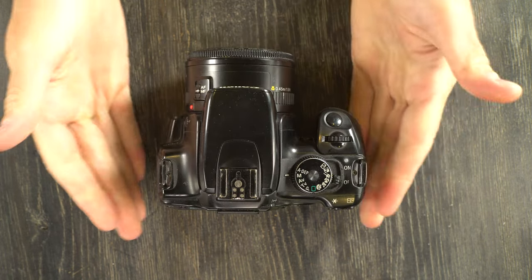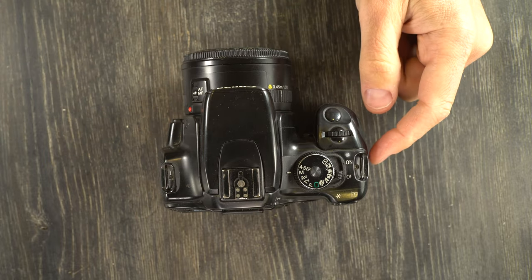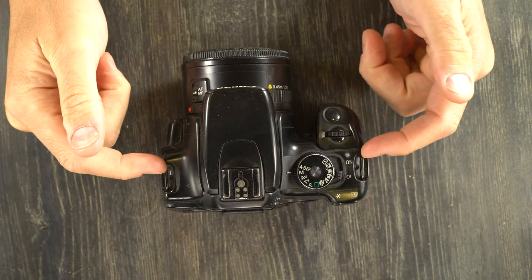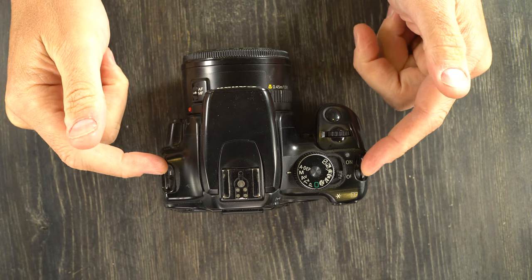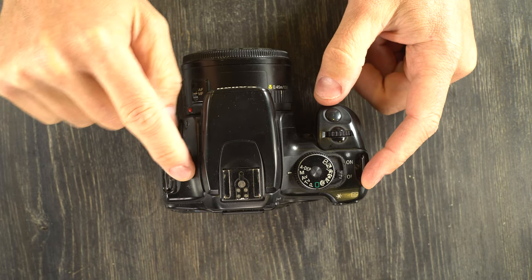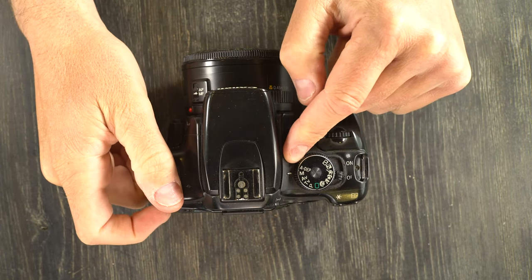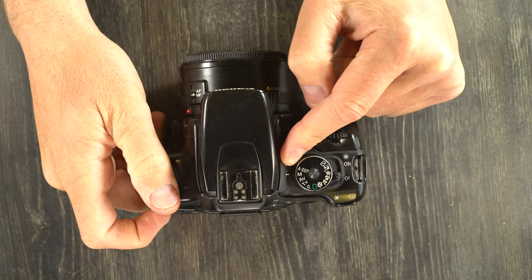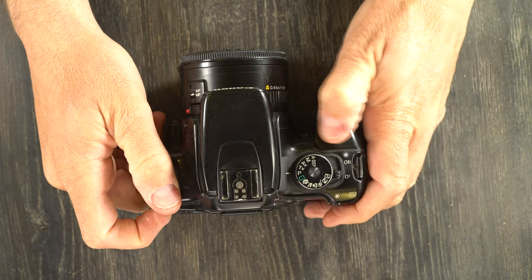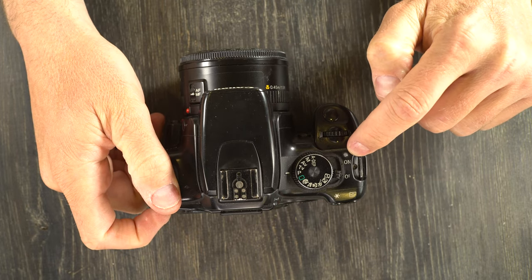Let's go over this camera and all of the features on it and talk about what they are. On the top, we have the strap lugs. This little symbol is your digital sensor plane indicator. Here, pop-up flash, hot shoe. This is your mode dial index, mode dial, power switch, command wheel. Your on/off, your power lamp right there. Shutter release button right here.